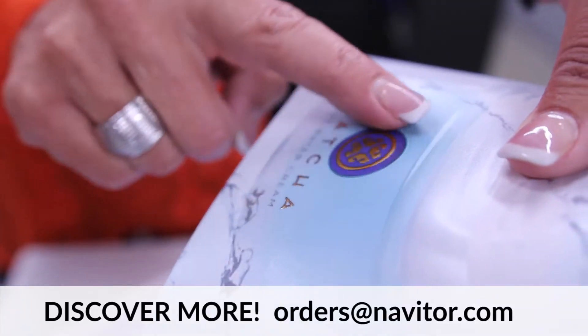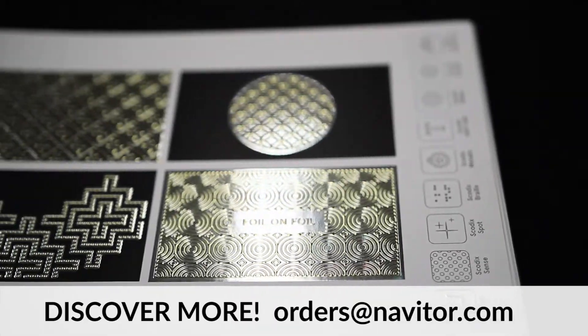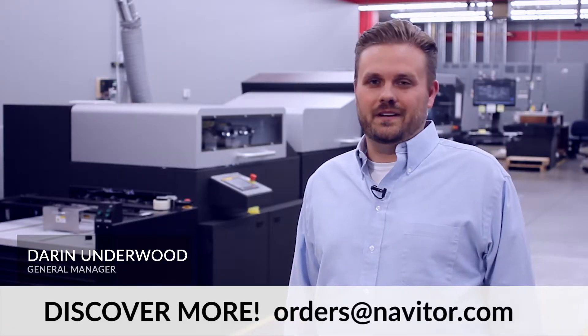Contact us today about paper stock options, finishing capabilities, or if you'd just like to see some samples. We'd love to help you with your next project.